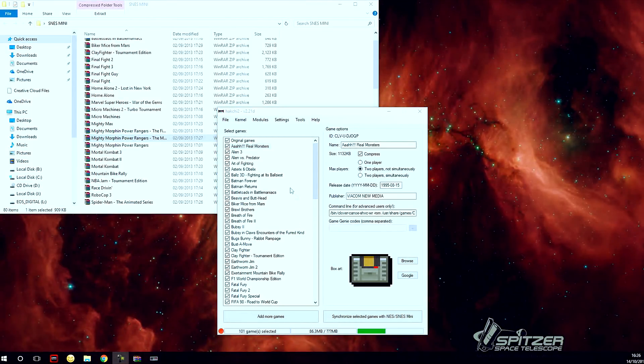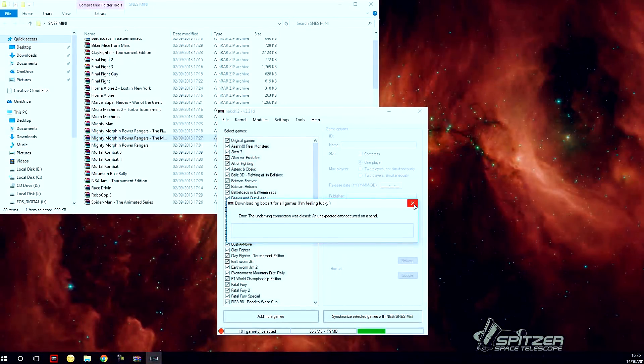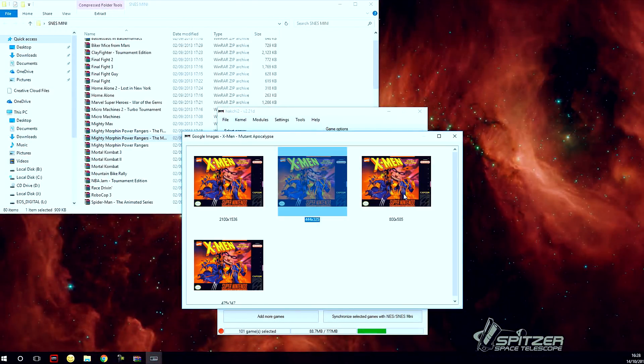Next, we want to add box art for all of these games. You can highlight them all, then select Download Box Art For All Games. It will Google all the box art for these games. Some of them may not work, but it pulls most of them. Alternatively, you can click Google on an individual game to find and choose box art by size.